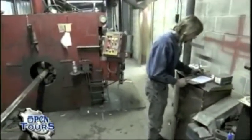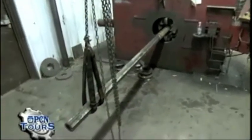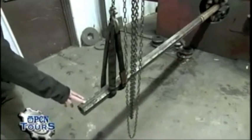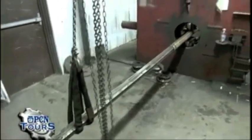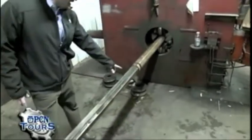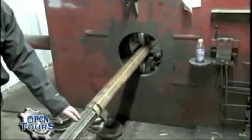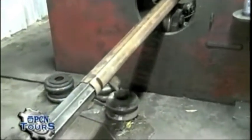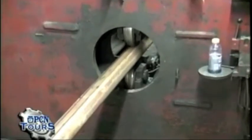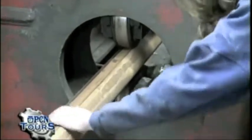This is our fluting machine. We're one of three companies in the United States that flutes steel. What you're looking at is the steel mandrel — we slide a smooth tapered tube over that mandrel, and it's compressed with wheels as they press into the valley of the mandrel. This is called a cold forming process, and it's about 30,000 pounds per square inch pressing that steel down into the valley to create the flute.